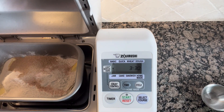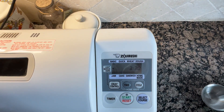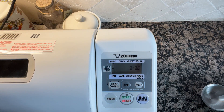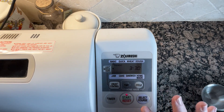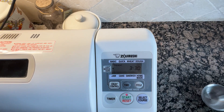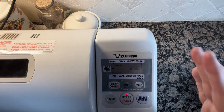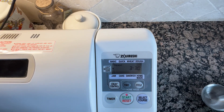The bread maker will take over. You'll hear it making some noise in just a few minutes. Right now it's actually going to start. I didn't hit the button — there we go. As soon as it starts, you can see it's preheating. I've got the basic cycle on medium. As soon as it goes through the preheat cycle, then it'll actually start kneading the dough.